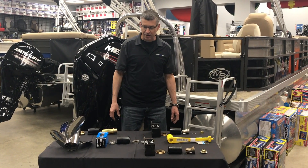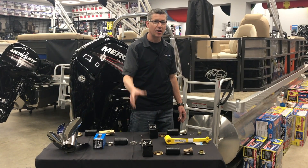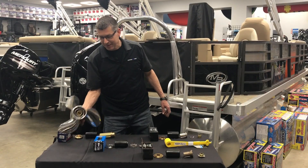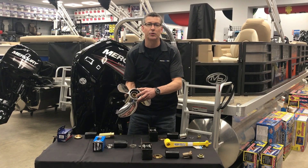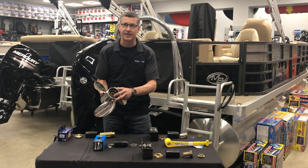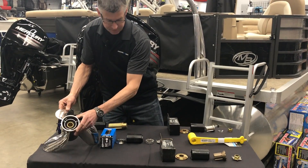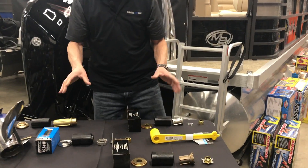The old adage of a standstill prop hitting a rock and wrecking the entire drivetrain of the motor is kind of falling from the wayside. This baby here is an old-style rubber Preston rubber hub. This is what you'll see on most of the older props that were made back in the 80s and 90s. Now with today's technology they've moved to removable hub kits for a much bigger advantage.